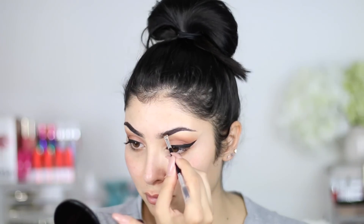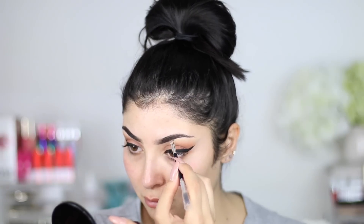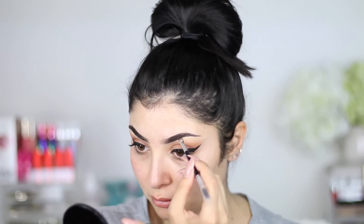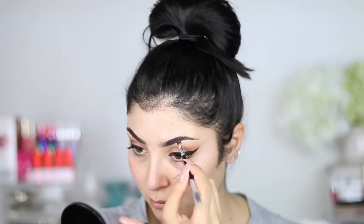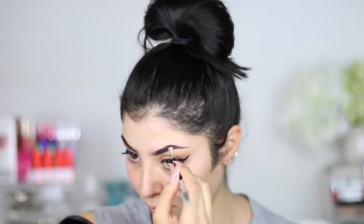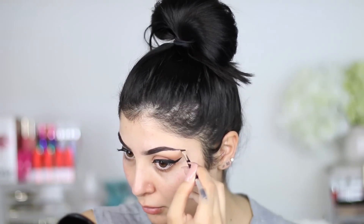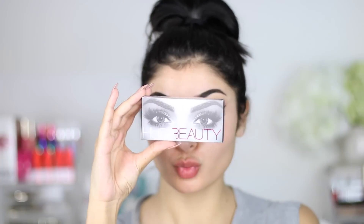On to the brows. This is the Anastasia Brow Pomade and we need really sharp brows for this look — super sharp. It needs to be full on. I love this pomade; I use the shade Ebony. I'm going to be leaving down in the description box all the products I'm using, the shades, and links for you guys — I tend to leave both US and UK links. I'm using this with an Anastasia angled brush; it's a really good brush for brows.